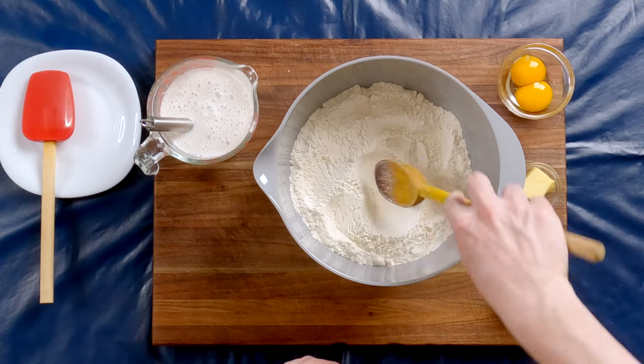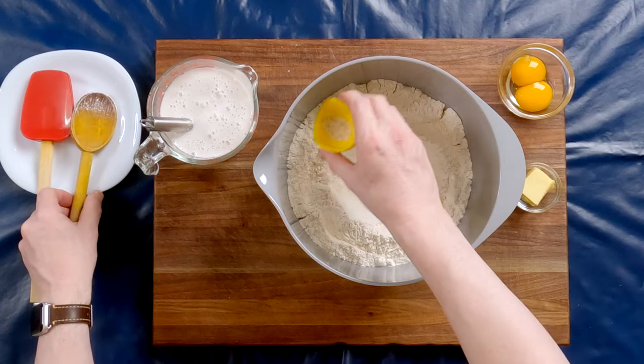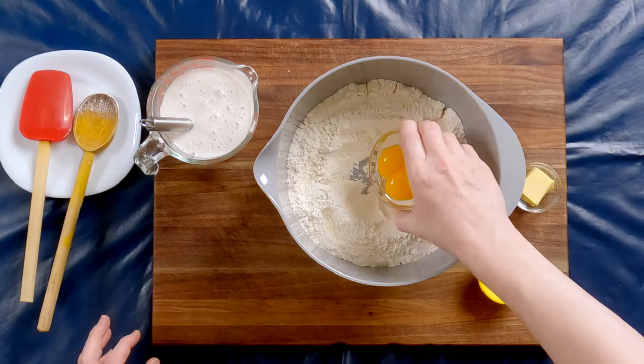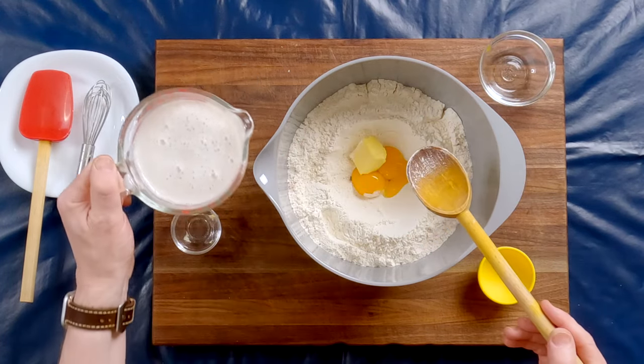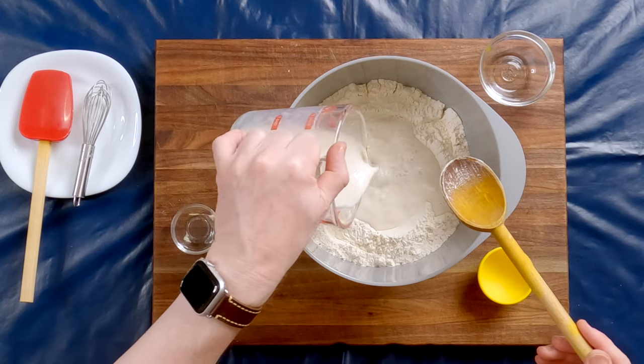We don't have to wait for it to get a big head of foam on top. First, we're going to create a well in the flour, then sprinkle the salt on the outer ring, and put the eggs and the butter in the center. And now we're going to pour the milk in.